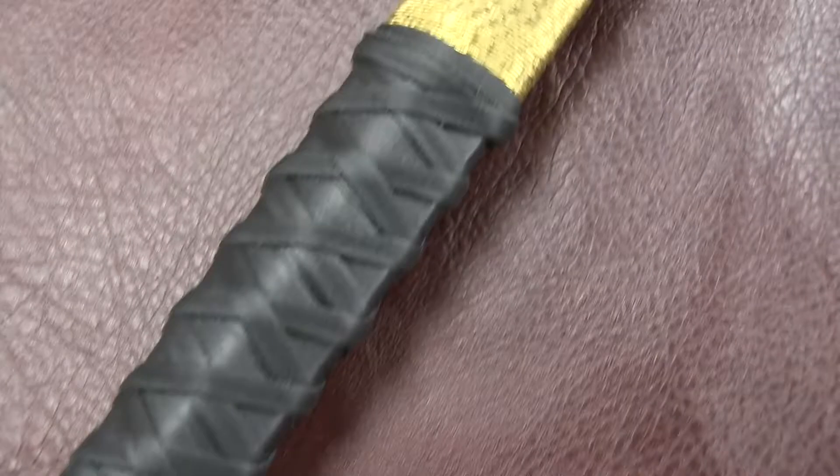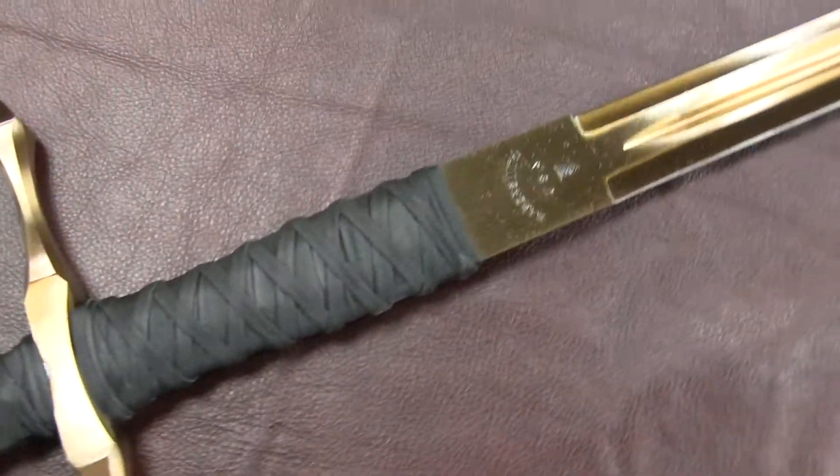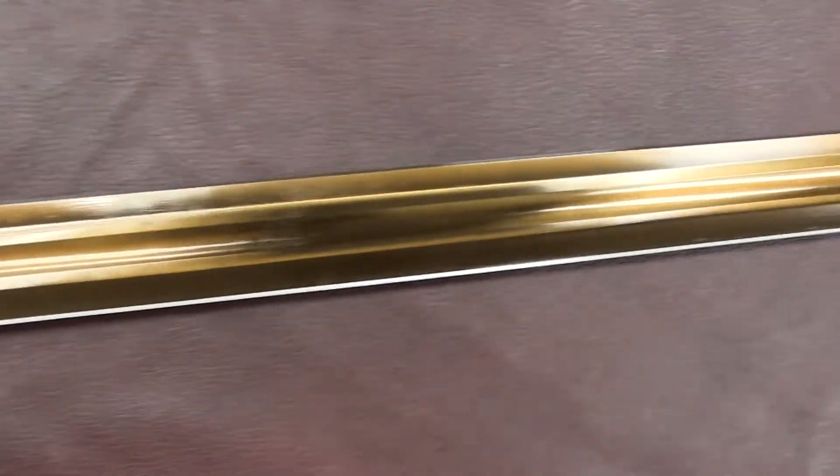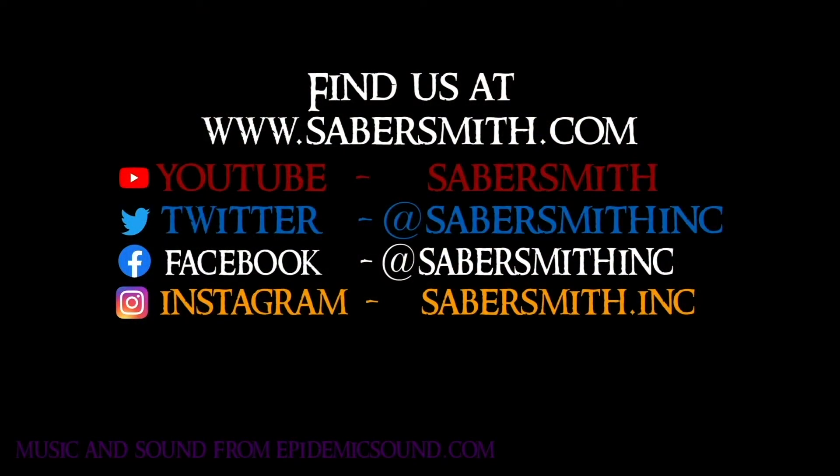The Claymore will serve you well on all your future adventures and we look forward to building yours soon. Please like and follow us on social media, including our YouTube, Instagram, Facebook, and Twitter accounts.